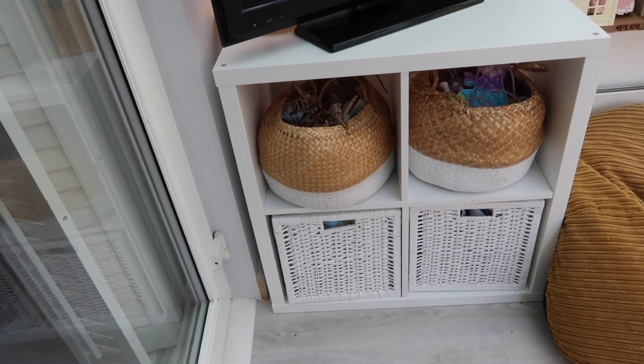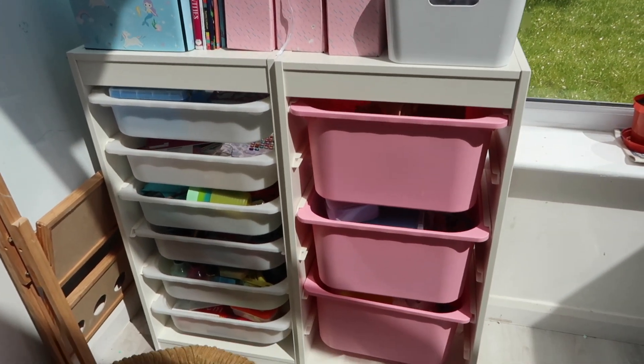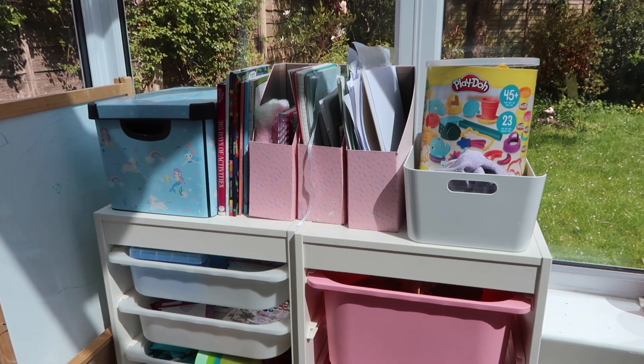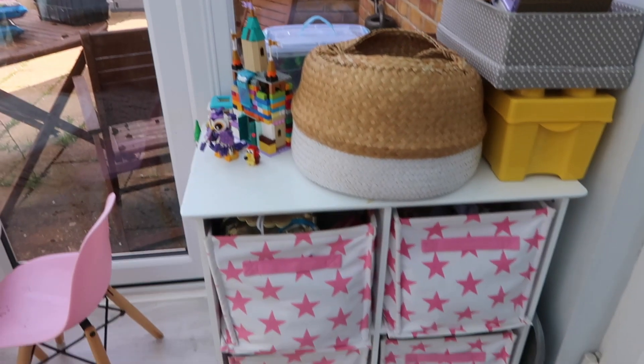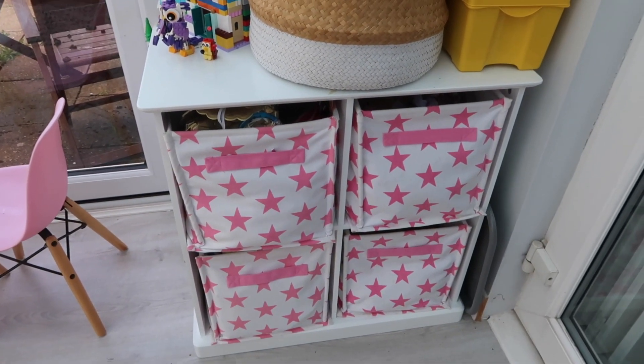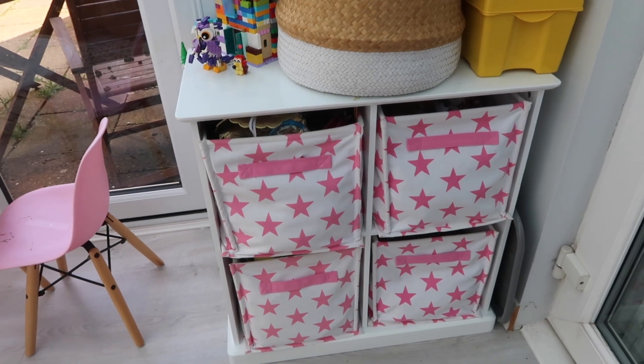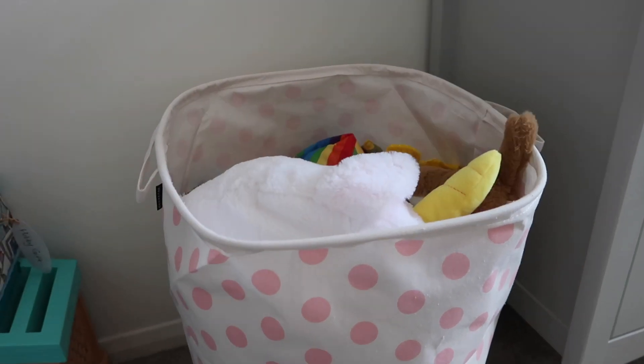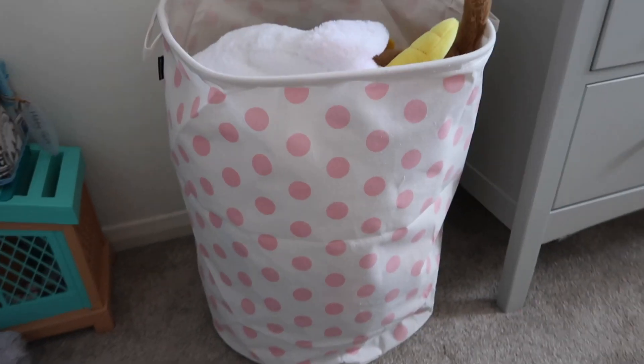Just to talk you through the toy storage here: the main unit and all the baskets in it are from IKEA, as is the drawer unit and all the boxes on top of it. That wicker basket is from IKEA too. The cubed drawer unit is from Great Little Trading Company, as are the canvas storage boxes for soft toys. I love using these simple storage bins where you can just chuck the toys in — I get mine from Amazon.